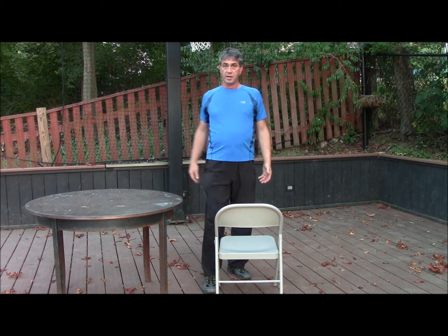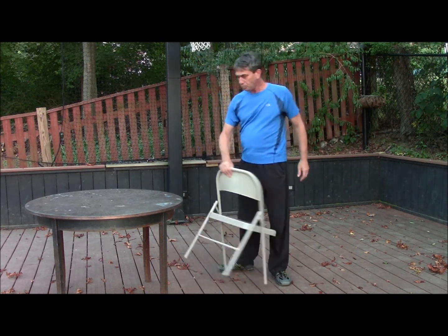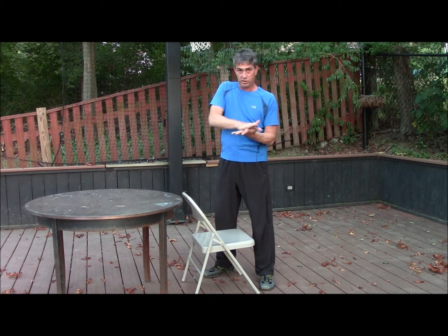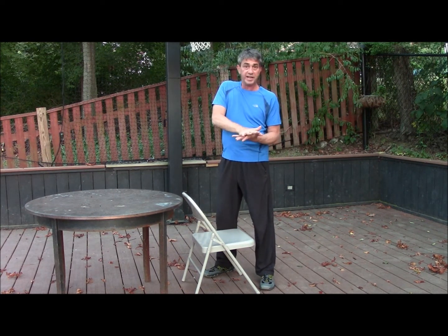This same movement is a great movement for the martial artist. In order to practice it in a martial art way, when you grind, you want to have a slight feeling of pressure downward — because otherwise if you're just moving in space, you're not creating that pressure that grinds downward.